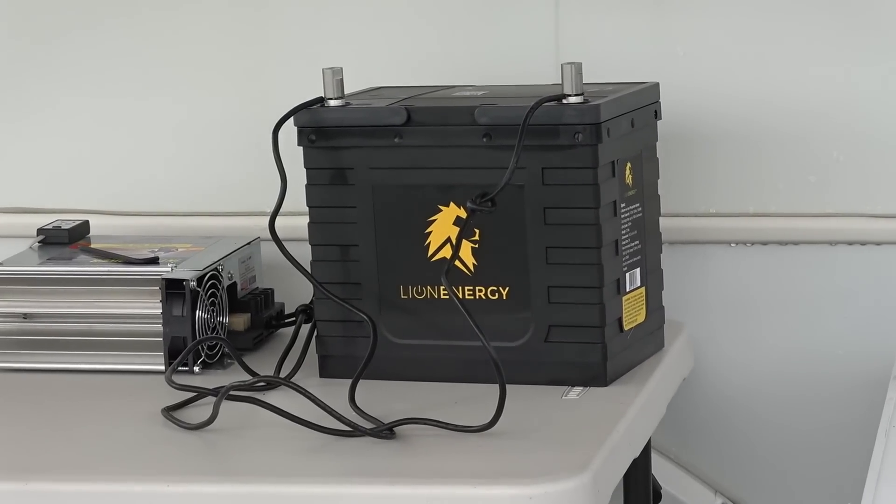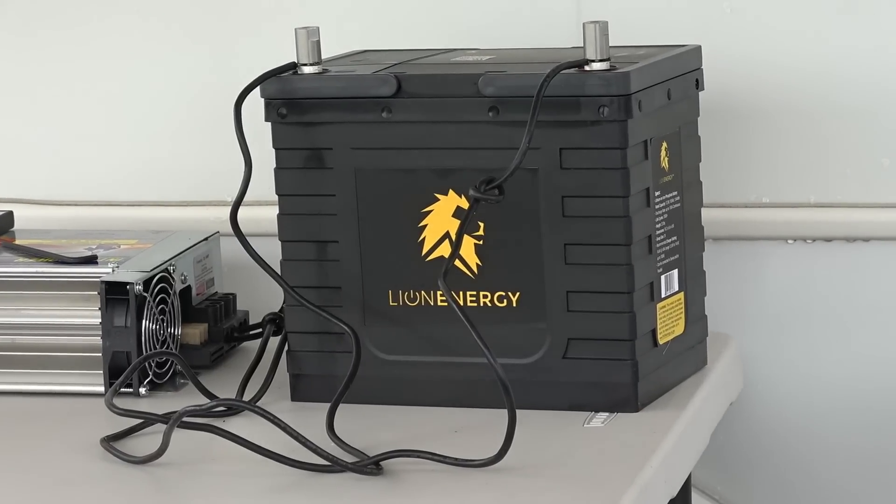Until next time, Ray from loveyourrv.com. Thanks for watching folks, cheers!